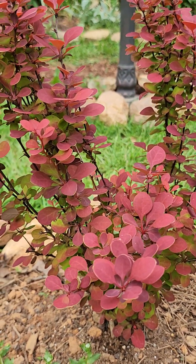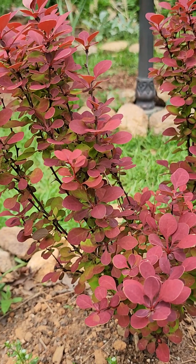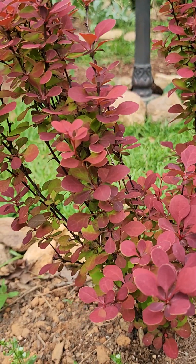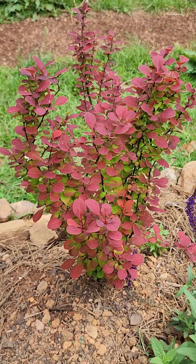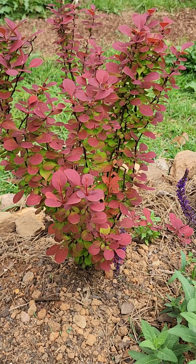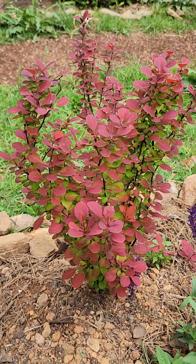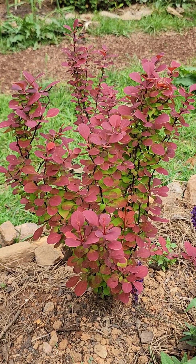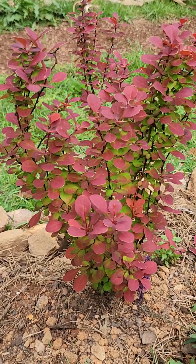This one here is from the Southern Living Plant Collection, and it's been really nice. It loses all its leaves in the winter, and when it leafs out it takes its time, and then it looks like this. So if you're looking for something with this beauty of a contrasting color, please try the Southern Living Plant Collection Orange Rocket Barberry.